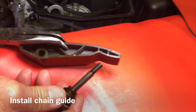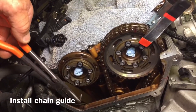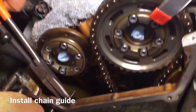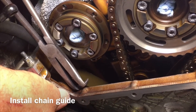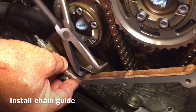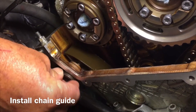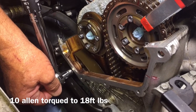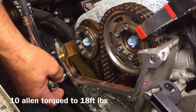We're going to put the new chain guide in now — that little piece on the end is going to go on top of the bottom chain guide. Go ahead and put the bolt in. Using a size 10 allen head wrench, we're going to torque that down to 18 foot-pounds or 24 Newton meters. It's going to click and then you know you're at the right spot. That's complete.